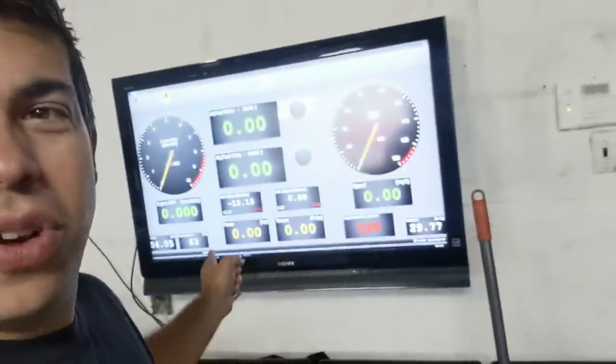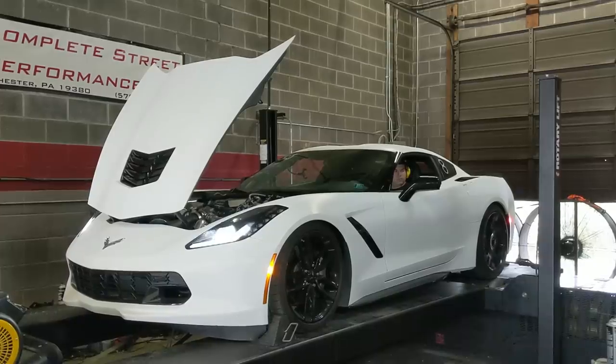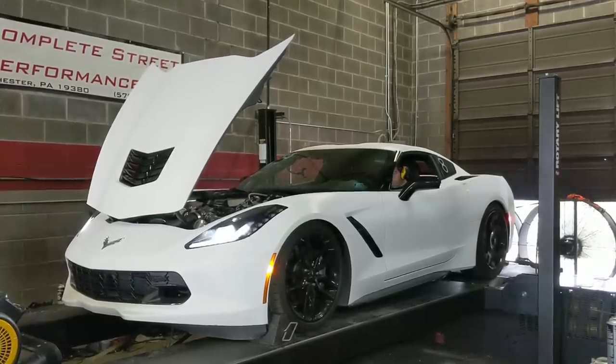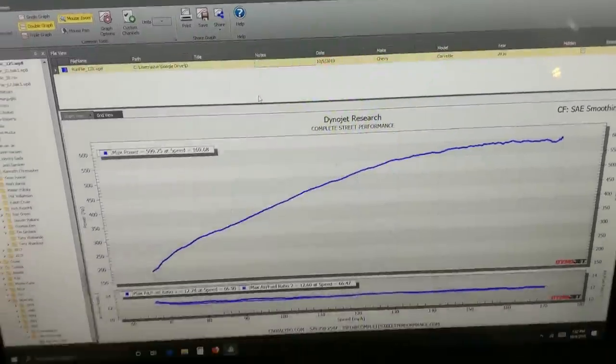She's on the dyno and it is only 63 degrees out. It's 63, so we're going to see what she puts down today. 599 horsepower. That's low boost. Can you put torque on?